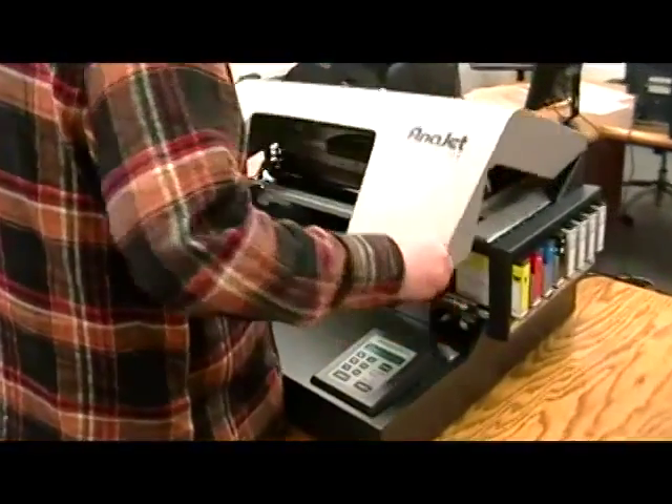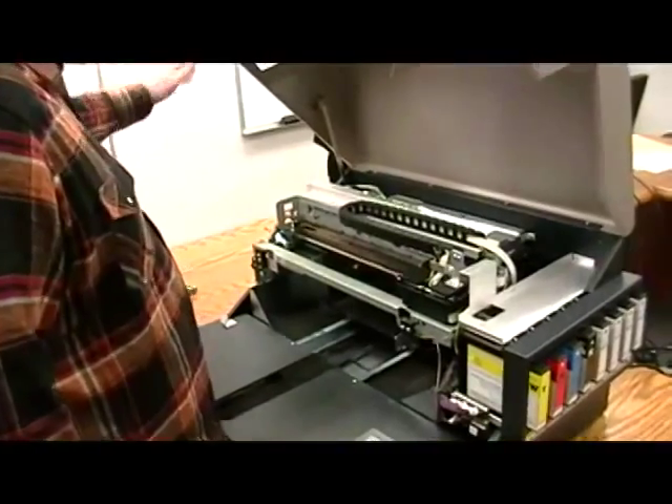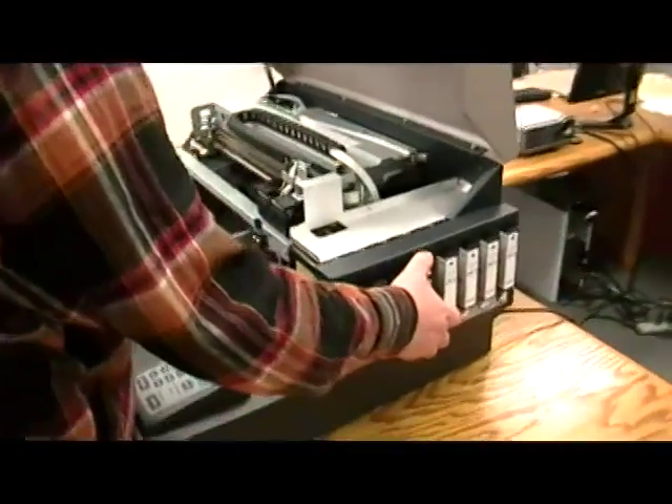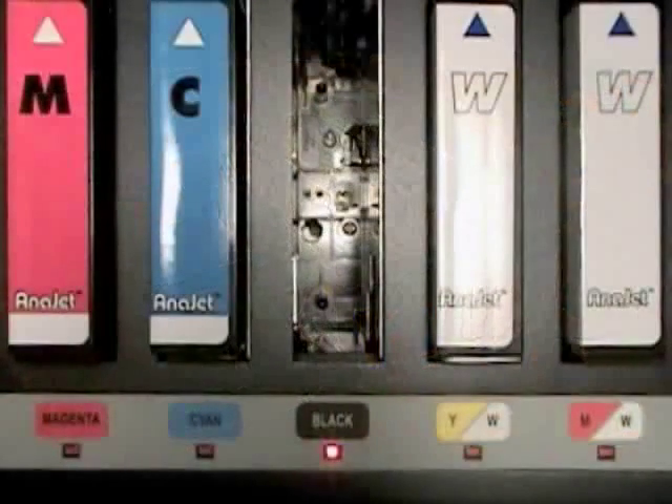Lift the lid. Remove the first black cartridge. This will allow you to see the access hole.